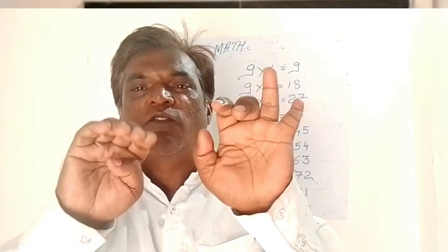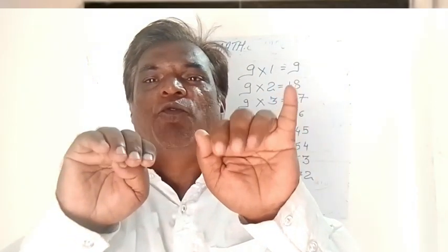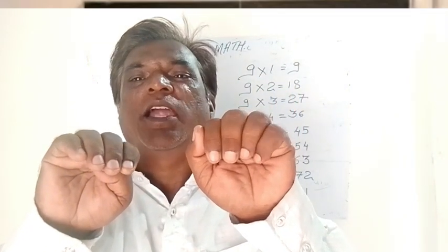9 eights are — 72. 9 nines are — 81. And 9 tens are — becomes 90.